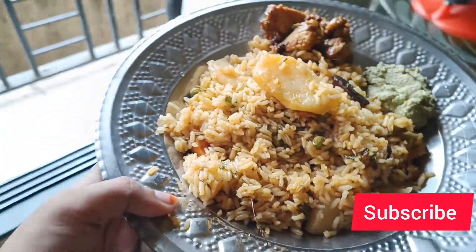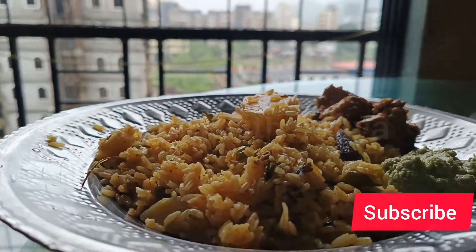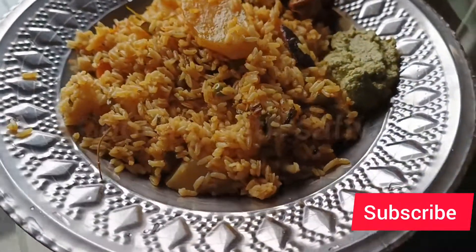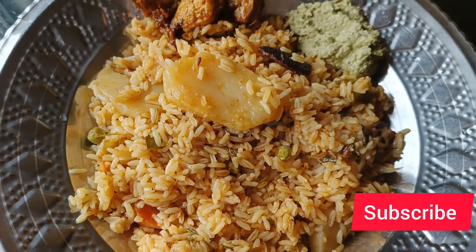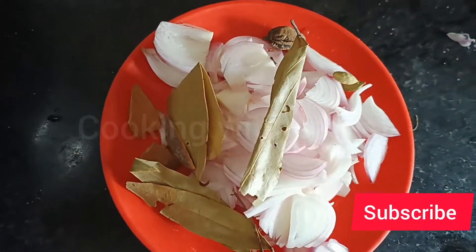Hello guys, welcome back to my channel. Today in this video I will be sharing with you how to make veg pulao at home. One more thing - veg pulao hai but I am non-veg, so I have to make a little chicken on the side. Let's get started with the video, no more wasting time.